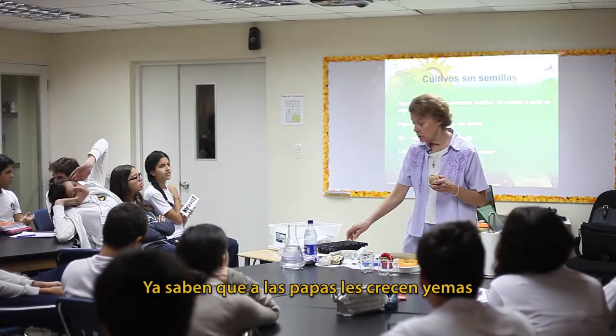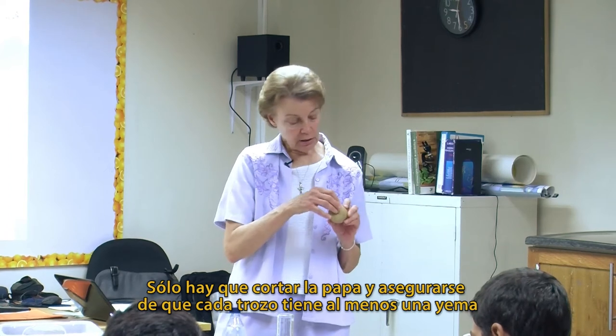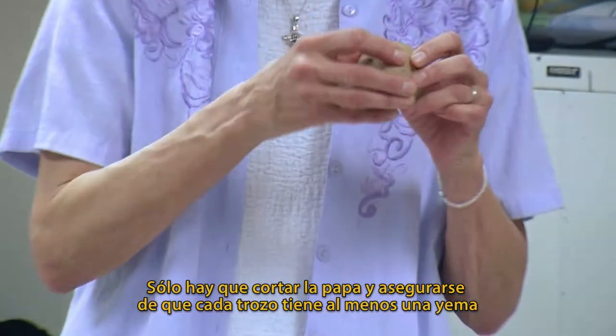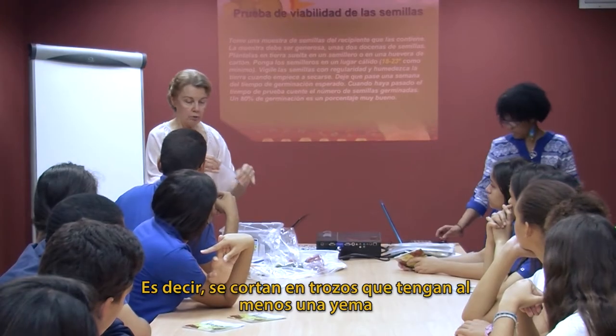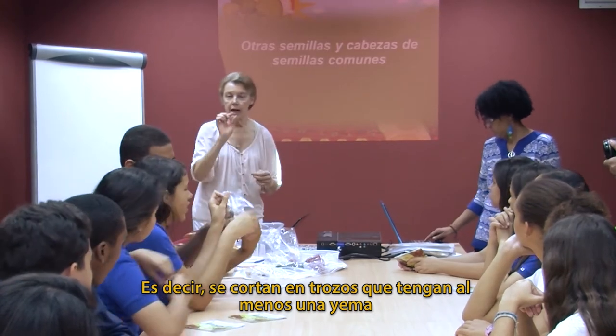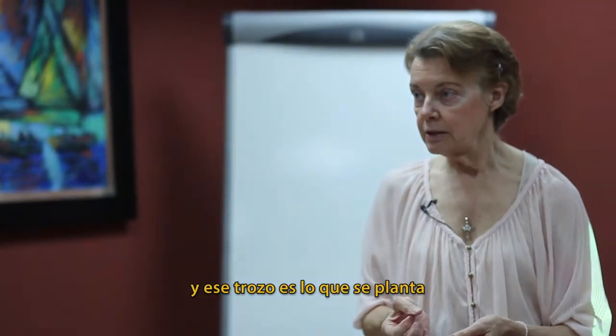You know how potatoes grow the eyes? So you just cut the potato, making sure that each piece you cut has at least one eye. That's what you plant.